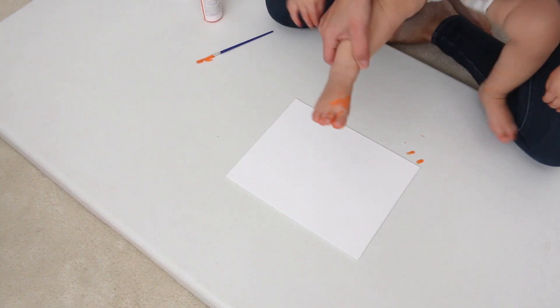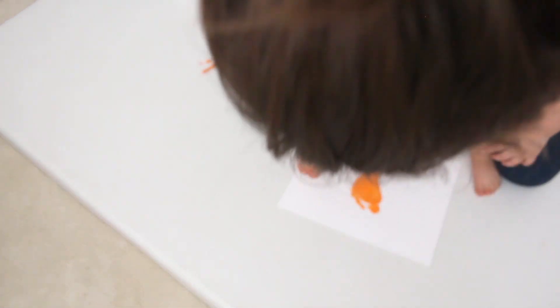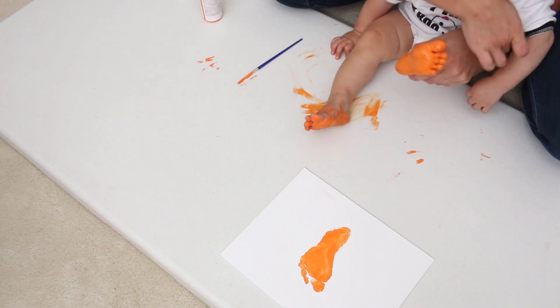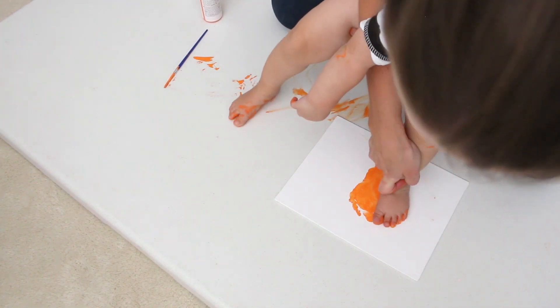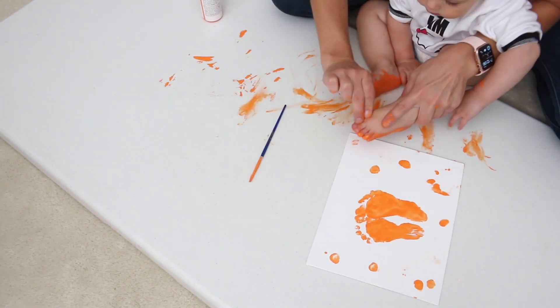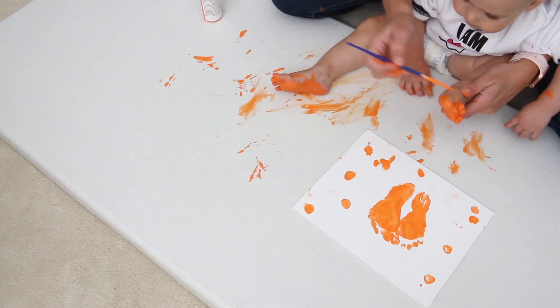The fun part — slash scary part — is putting the paint onto your child's foot and then laying it down on the canvas. My trouble was Ev just loved putting her hand into the paint and rubbing it everywhere, so she touched her foot, but in the end it's a sensory activity as well. You get the two feet done, and then I used her little big toe to make some small little pumpkins all around the canvas.